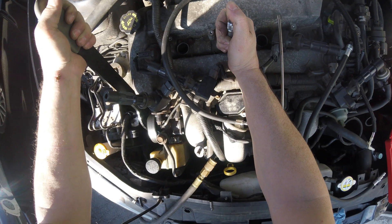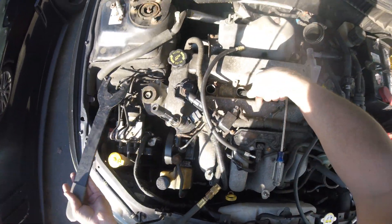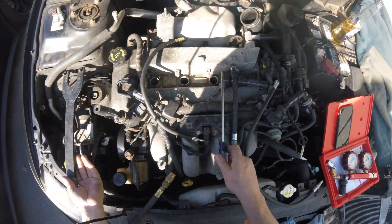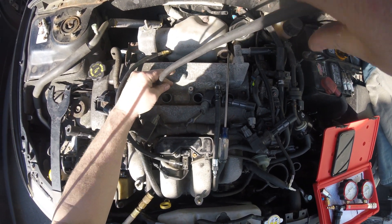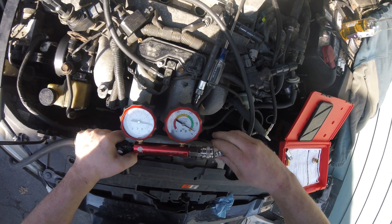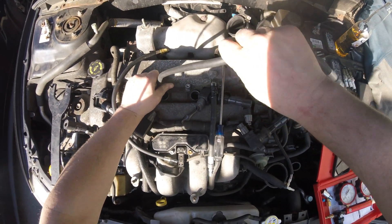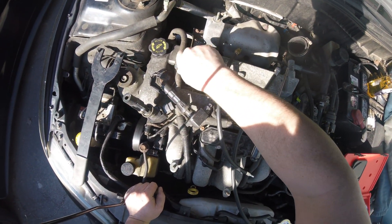So we'll turn this until I get some compression. Right there. See how you can hear that? Pull that out, bring it to top dead center. Put our hose back in, throw it in sixth gear to keep the engine from spinning. Let's check this guy — still set. It's about the same, even better.